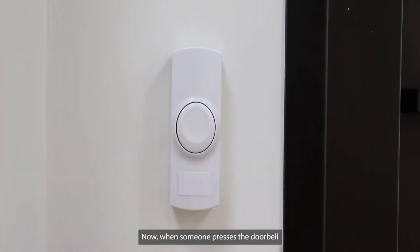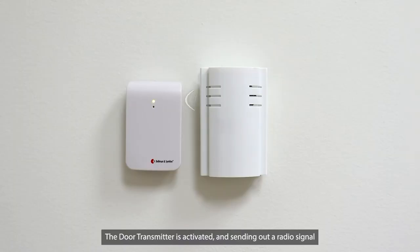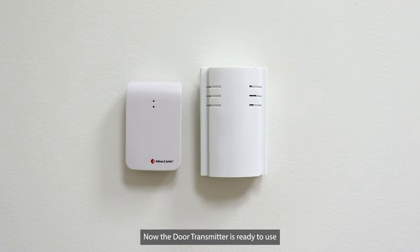When someone presses the doorbell, the door transmitter is activated and sending out a radio signal. Now the door transmitter is ready to use — that's how easy it is to set up.